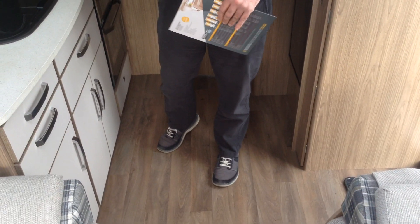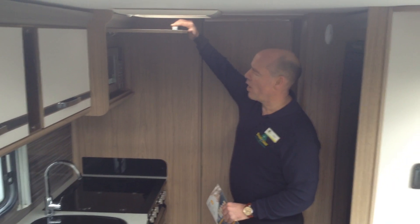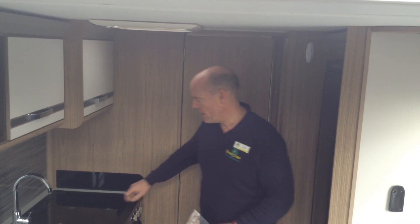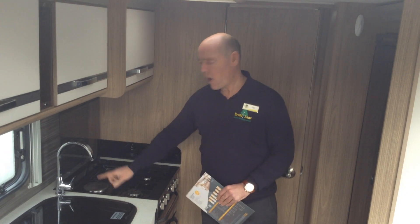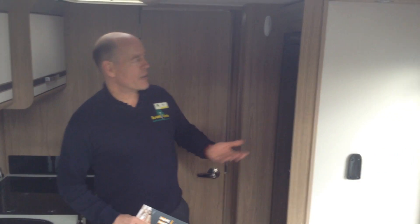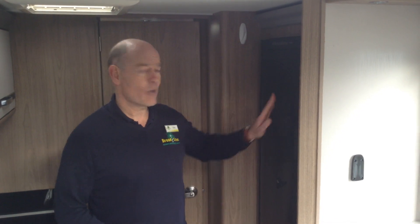It also comes with loose, easy-clean carpets. This van's just arrived and it's under preparation, so this is a sneak preview. Back to the kitchen area: you've got the useful microwave, the extractor fan which takes out food smells and blows in cool air. The cooker unit has three gas burners and an electric hot plate, plus grill and oven respectively. As you'd expect in a caravan of this specification, it's got the tall fridge freezer, so if you want to go away for long periods of time, you really can.